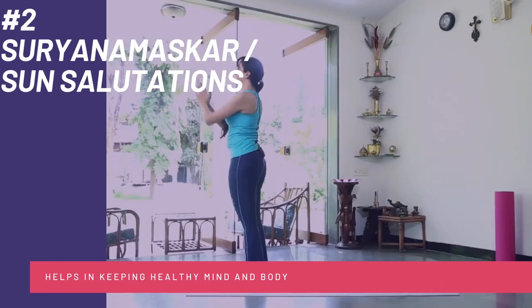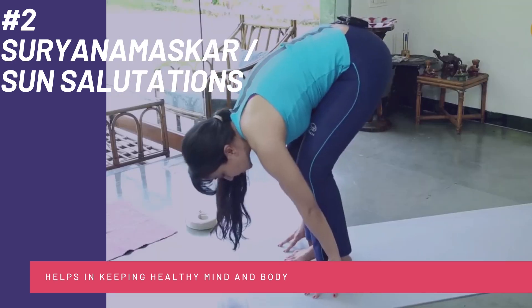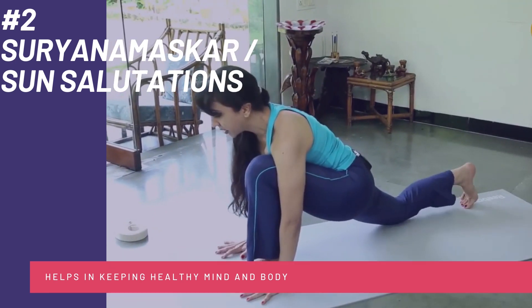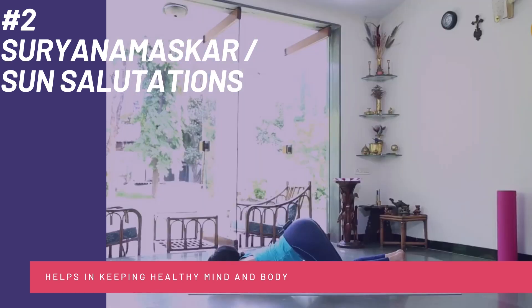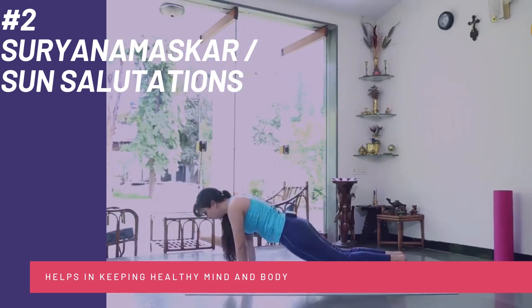Moving ahead, Number 2: Surya Namaskar, or the Sun Salutations. This is one of the yoga poses that everyone must practice for a healthy mind and body. It includes 12 steps which engage different parts and organs of the body. This helps in improving flexibility and strength of mind and body.